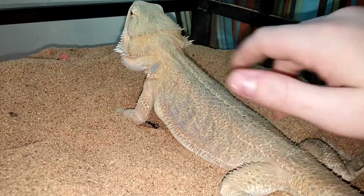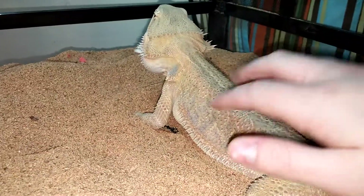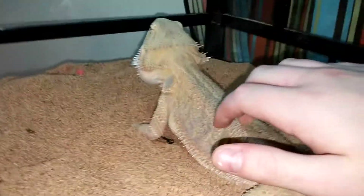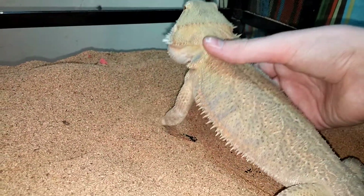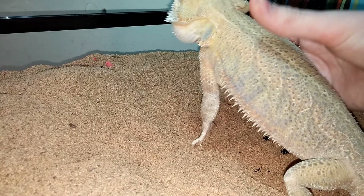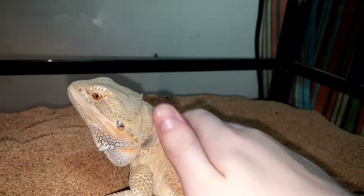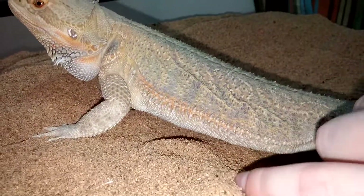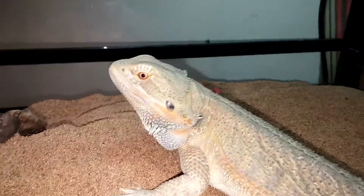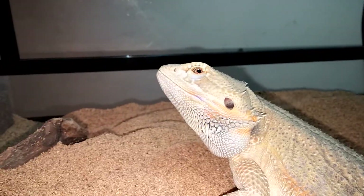This is just a video of her, and I'm going to get some comments probably saying that my beardy's thin. I know she's thin — I'm trying to get her back fattened up because she is a rescue. She doesn't really like being handled too much, but she's beautiful and healthy, besides her weight. She's a little underweight.